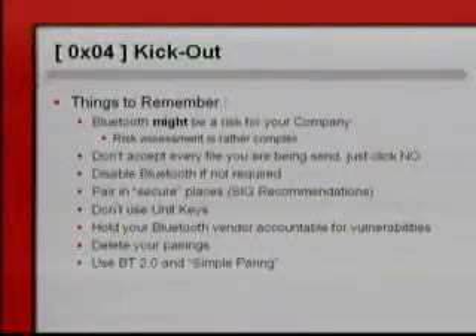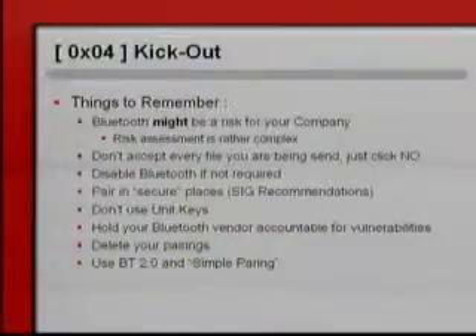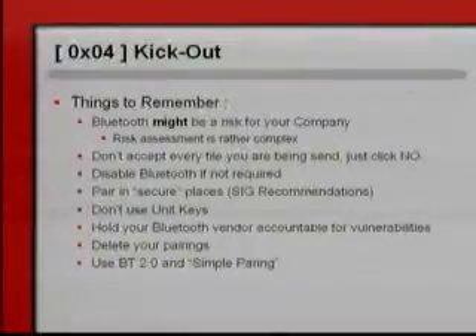Don't use unique keys — as a user you can't actually choose, it's up to the vendor. Hold your Bluetooth vendor accountable for vulnerabilities. Delete your pairings, because pairings are pretty much a backdoor to your device.